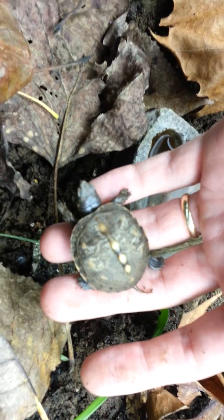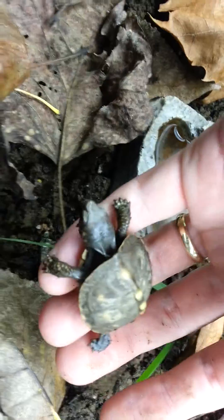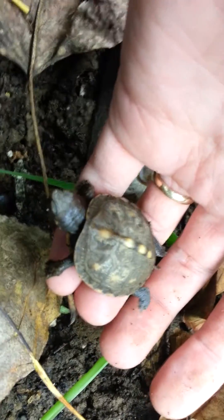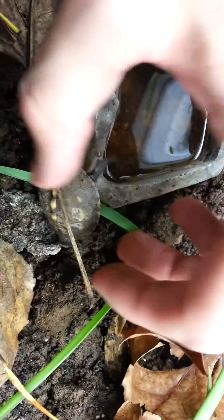I've looked for hours trying to find out what kind this is and I can't find anything on it. I looked up West Virginia native turtles — it said there are only 13 native turtle species to West Virginia, and not a single one of them looked like that. So I don't know if somebody brought it here and let it go, which I doubt.